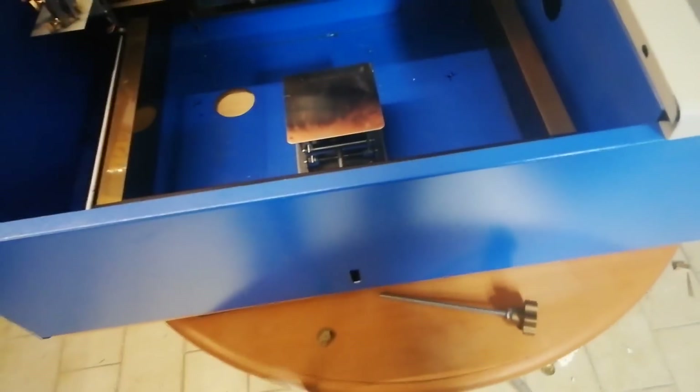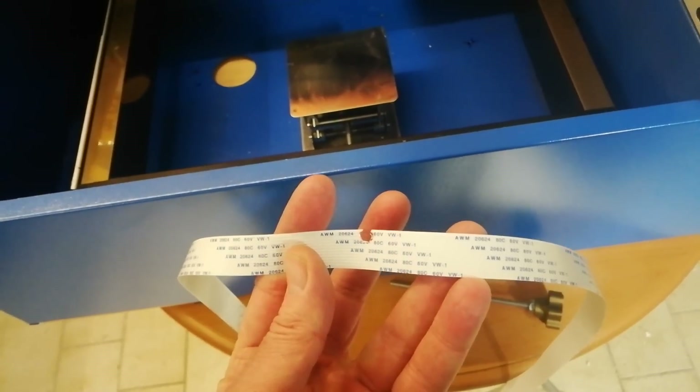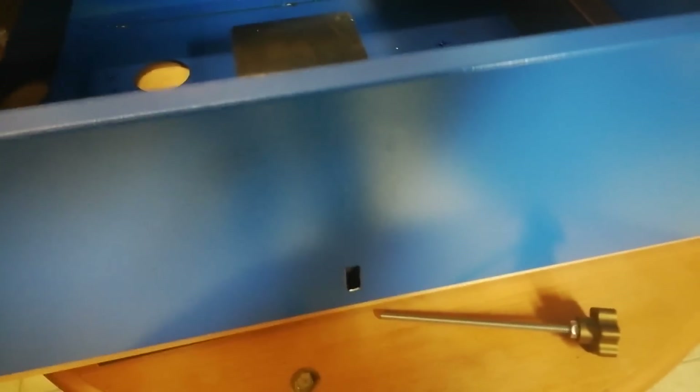Okay, here's the result — a disastrous result. Drilling through the ribbon cable. Not the smartest move I've ever done. So if anyone else attempts this, move the ribbon cable out of the way first. Would be very advantageous.